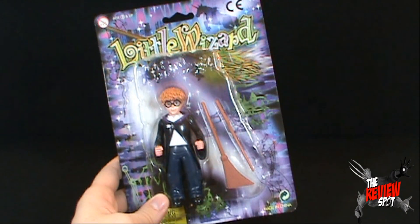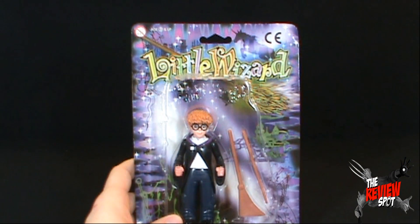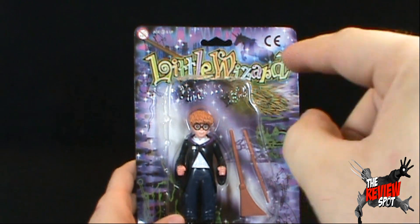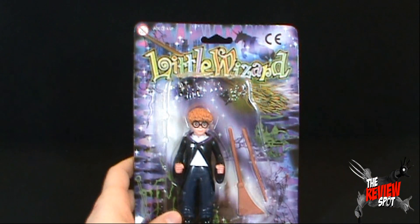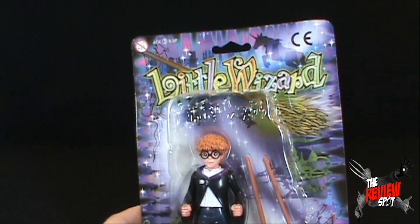Today we're going to be looking at Little Wizard, and your job as always is to tell me: is this worth a buck? But before that happens, we're going to have a better look at this figure — Little Wizard.